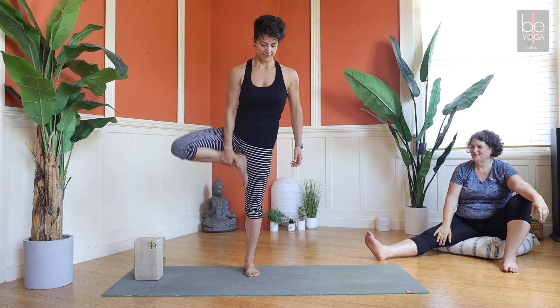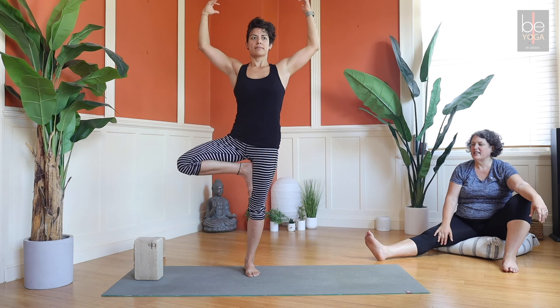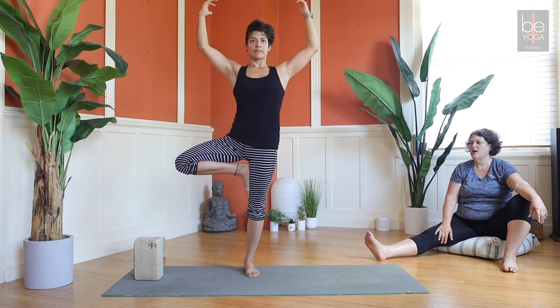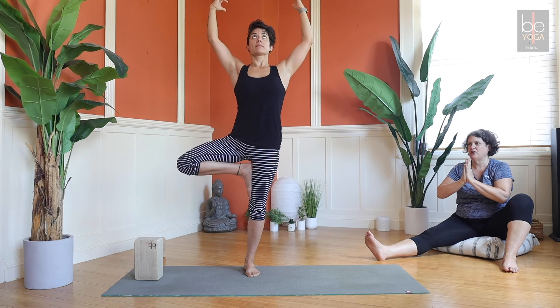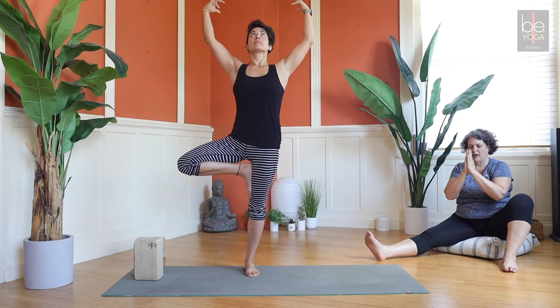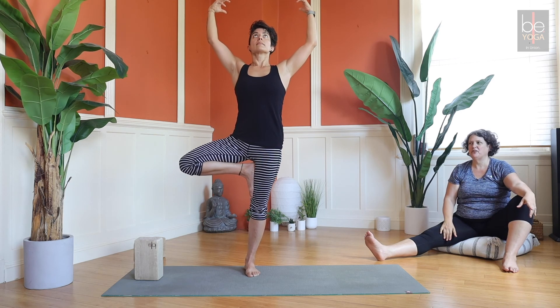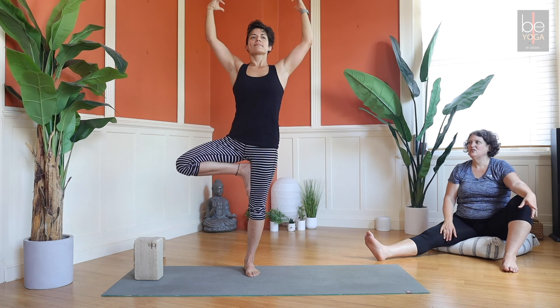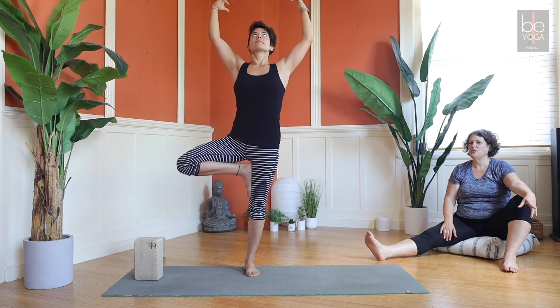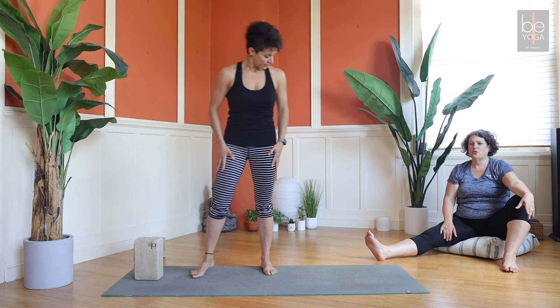Release and shake it out, then take it to the other side. Press the foot into the thigh and the thigh into the foot — there's a beautiful midline symmetry here. Don't let your right hip hike up; drop it down. Hold for a few breaths, then release.